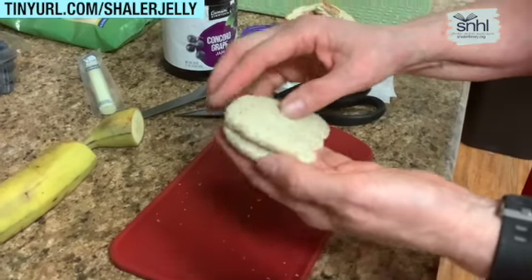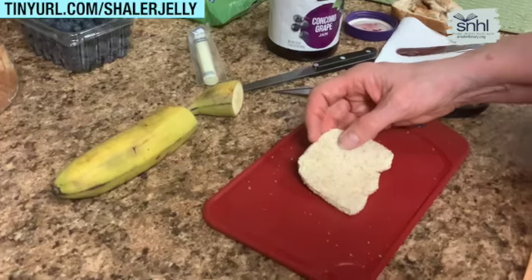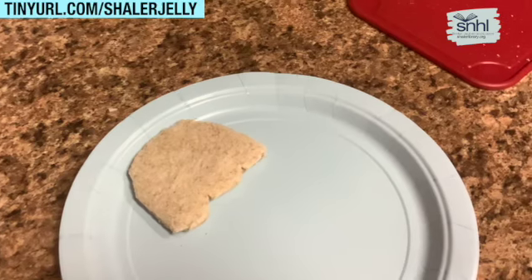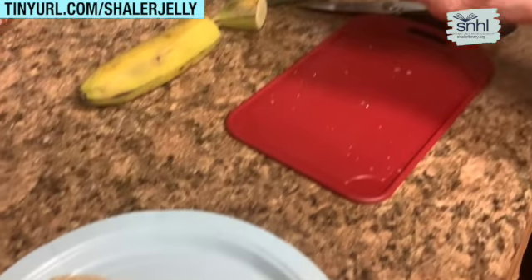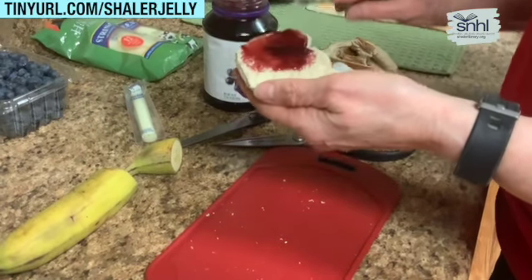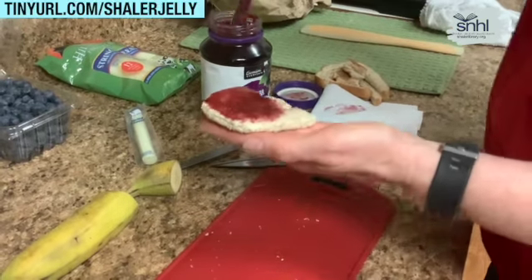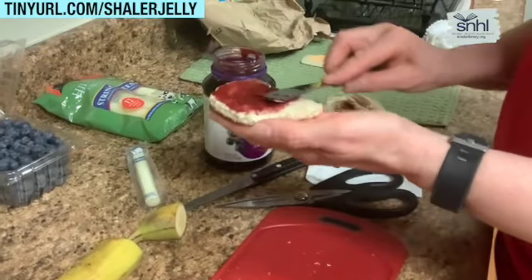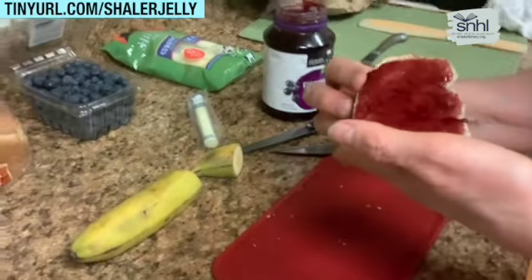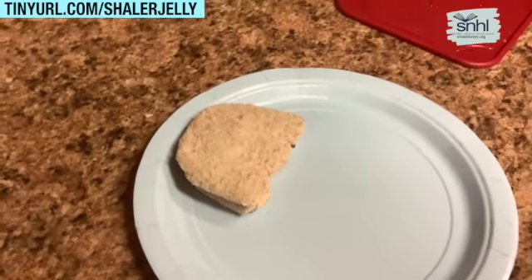There you have your jellyfish shape. I'm going to open that up and place one side on my plate. With the jelly, I'm going to spread the jelly. You want the jelly all the way out to the edges — that's to help prevent the bread from drying out and tasting just like plain bread.